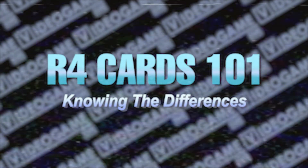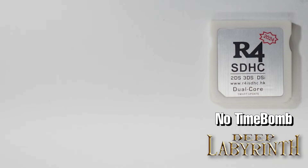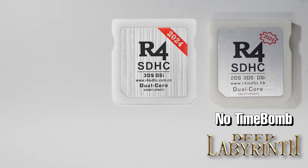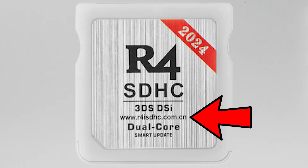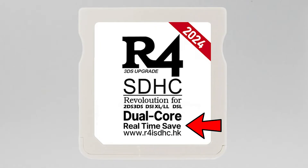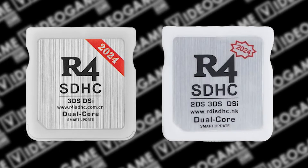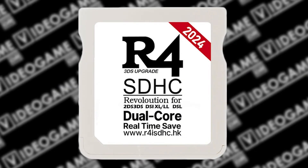When it comes to R4 cards, there are a few revisions to be mindful of. The one we have today is a smart update card, designated by the line of text at the bottom of the label. This means it's free of any time bombs — a feature manufacturers would use to force you to purchase a new R4 card past a certain date. These cards show up as the game Deep Labyrinth on the DS home screen. You may come across a version with a URL ending in .cn instead of .hk, but functionally they are virtually identical. However, if your card says "real-time save" on it, note that it most likely has a time bomb — though it can be removed. If you want to see a tutorial on that, let me know in the comments. These cards can also come up as a Bomberman game on the home screen. This tutorial and the provided files are specifically for the R4 smart update cards that boot into Deep Labyrinth — if you have a real-time save card, this tutorial will not work for you.